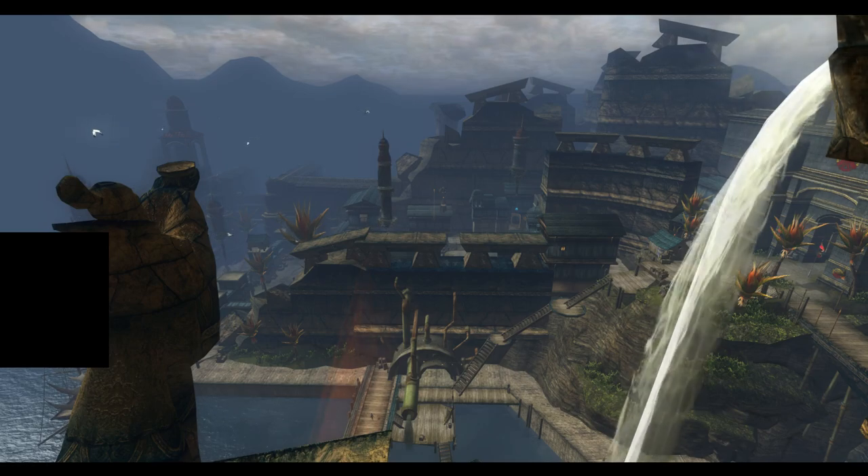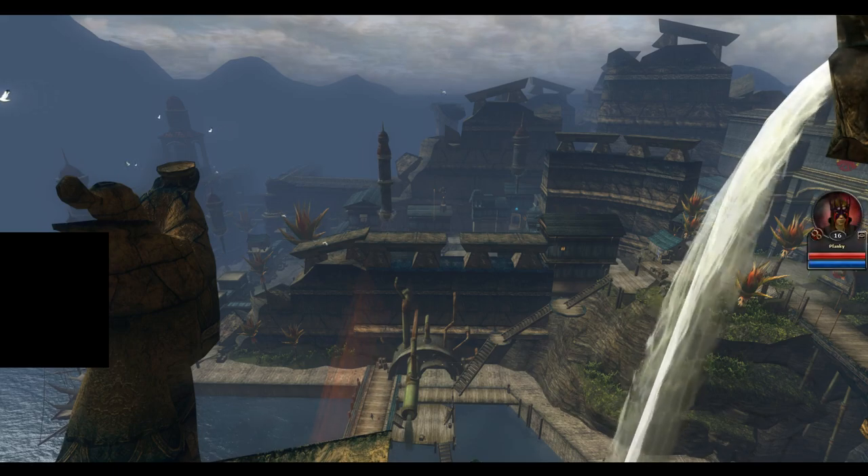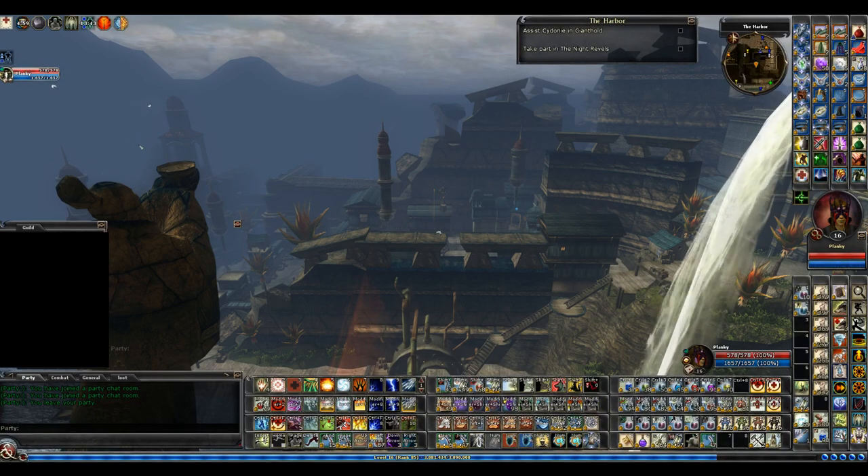Here is the mouse that I currently use for DDO, and I'm going to show you my hotbars and my key mapping. First of all, I do have all 20 hotbars out.